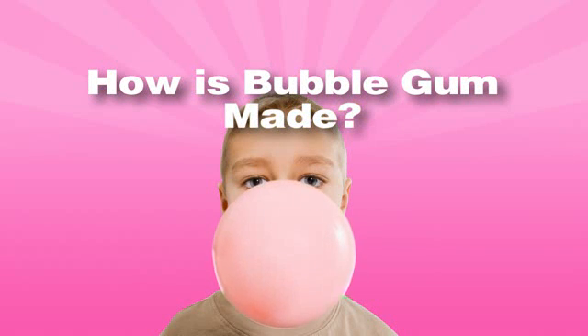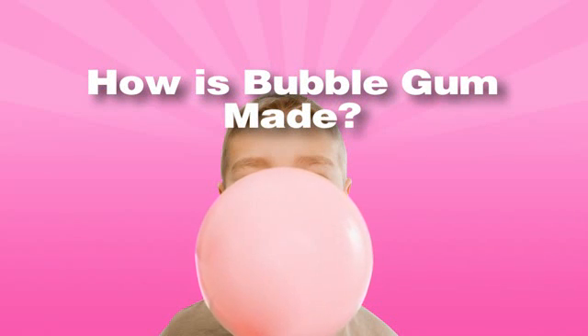Did you ever wonder how bubblegum is made? Let's make sense of it with science.